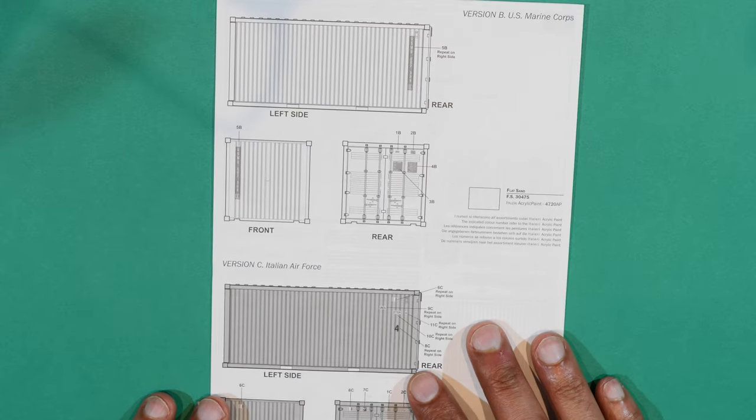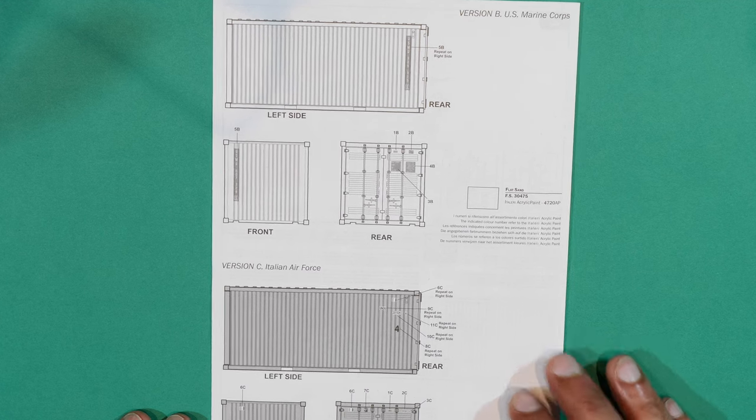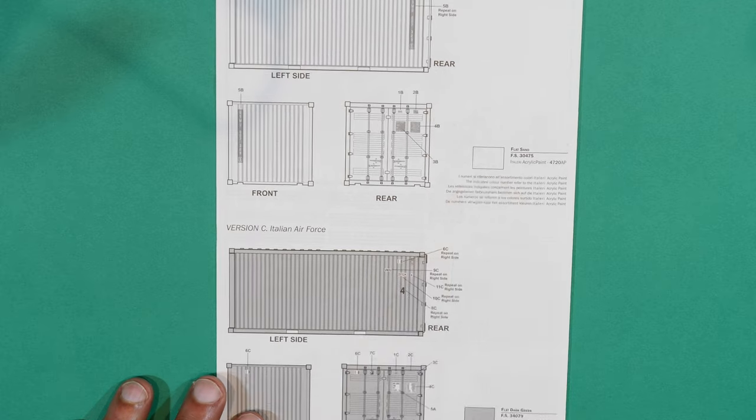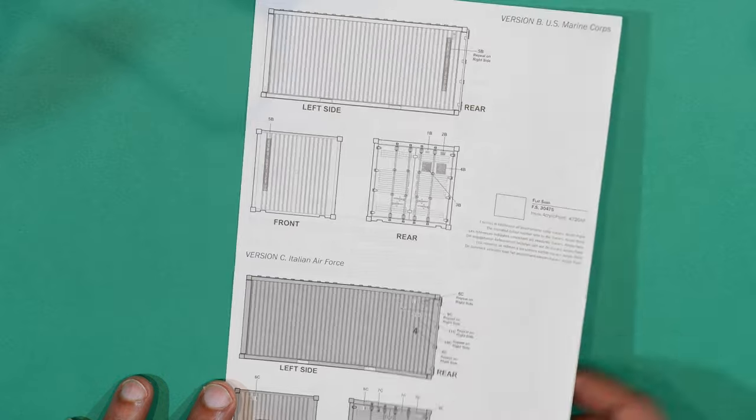On the other side of the instruction sheet you've got the painting and decal guide. Dark green if you're making the Italian Air Force version, or flat sand if you're making the US Marine Corps version — that's nice.